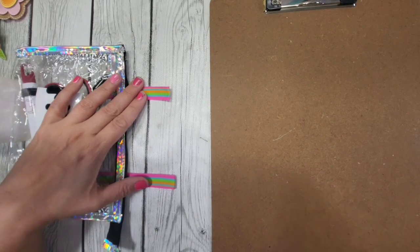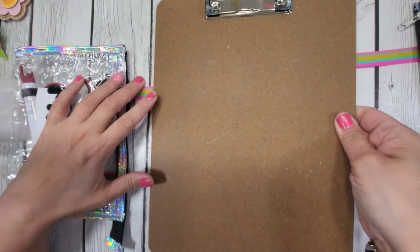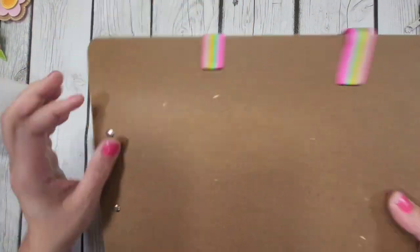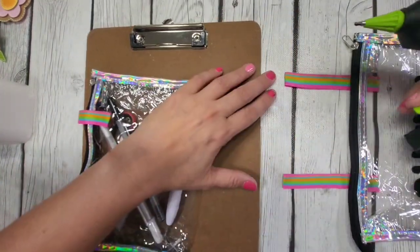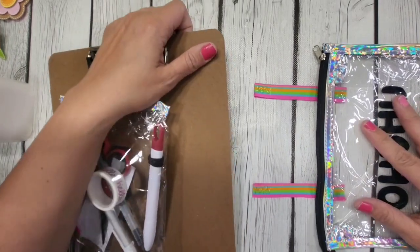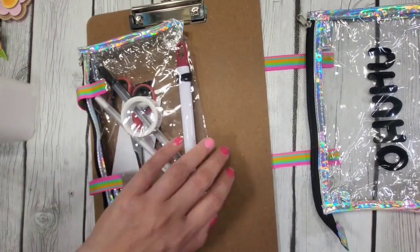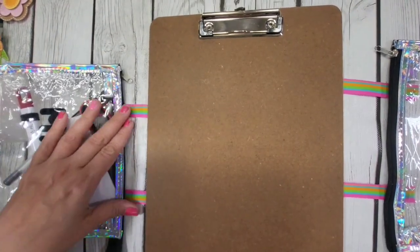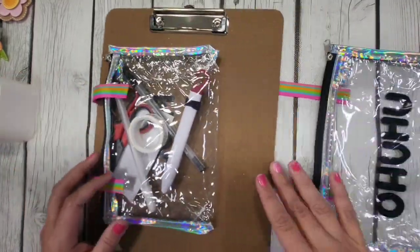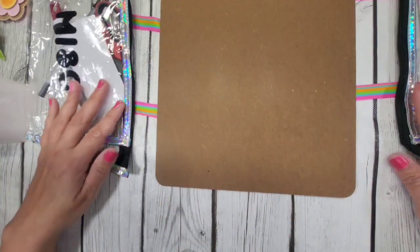Just eyeball it and make sure that you attach it firmly. Then do the same thing for the other side. Sorry about my nails — I was writing notes, I had a class today. I made this one shorter because this one goes in more than the other one. I want the Ohuhu to have more leeway because it's going to be more bulky. Like, this is longer than this. And then what's left is for us to attach...